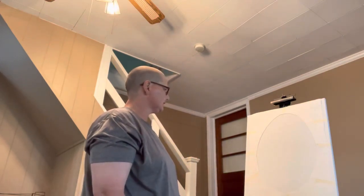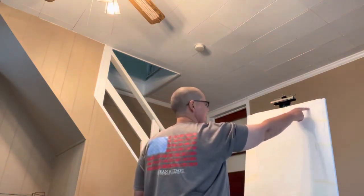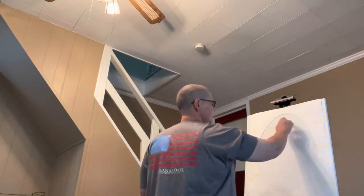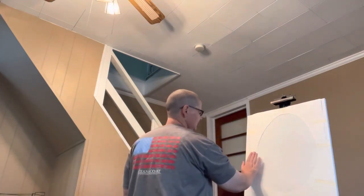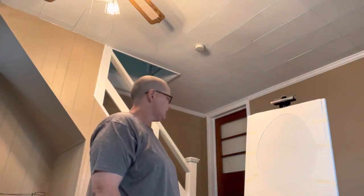Hey y'all, this is Inez Lehman here with Keeping It Clean using the smear technique. I thought we'd do something a little different today. I've got an oval that we're going to paint — got a very large sheet of paper, any kind. Just cut an oval in the center of it and tape it to the sides of your canvas. This is an 18 by 24 canvas. We're going to use Bob Ross black gesso and apply that.